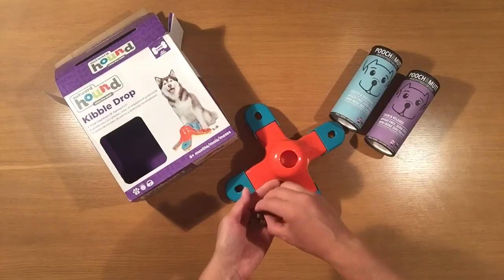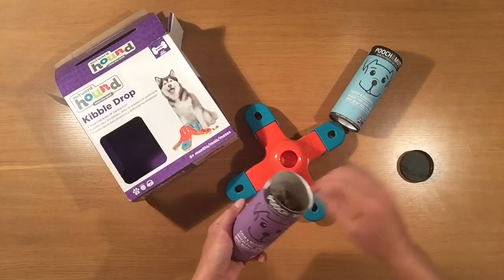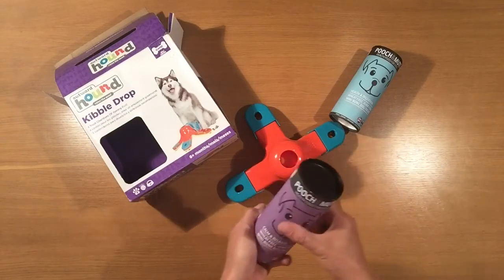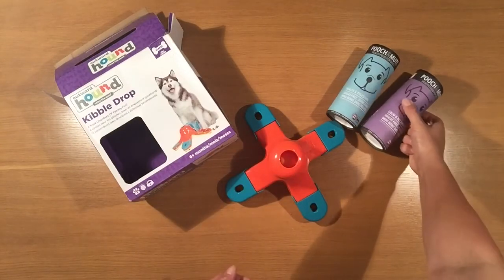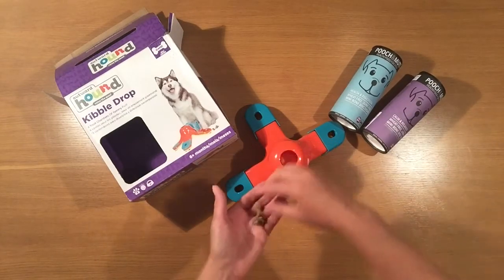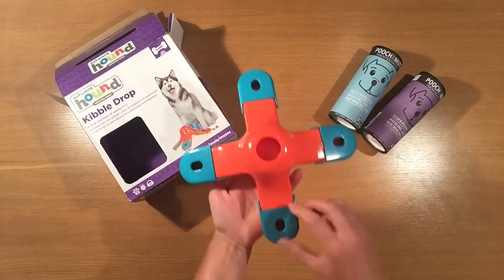The treats naturally go through into the sections. Just placing a handful of each — you can put dried kibble in here, you can put some fruits and veggies, anything that you think your dog is going to enjoy or is part of their natural feeding through the day.